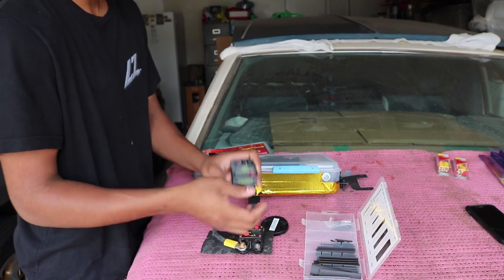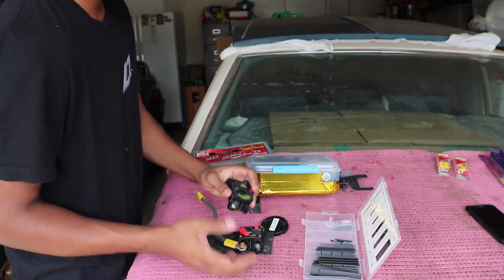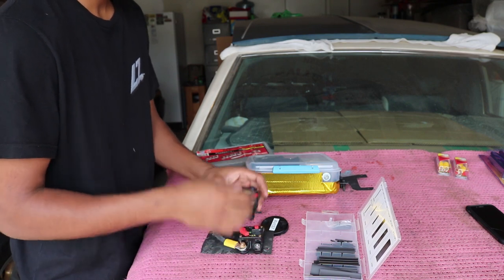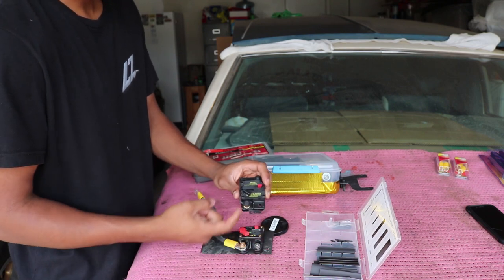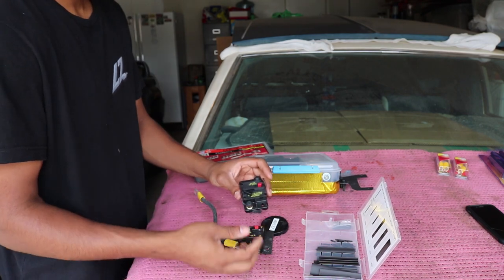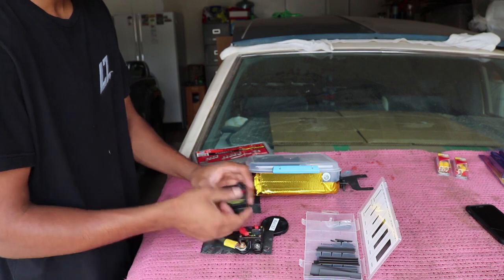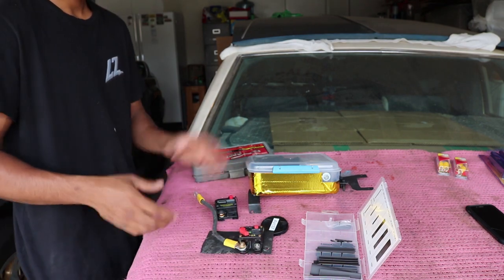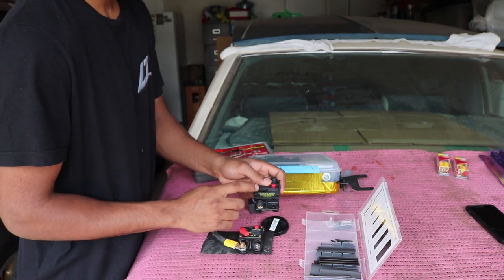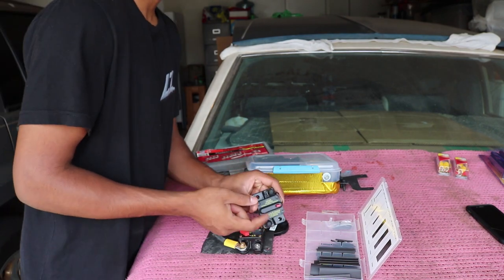This is going to be a circuit breaker — you guys should know what it is. It works just like an inline fuse. Whenever there's too much amperage or a shortage, this thing breaks. So it cuts off all the power so you don't set your Jeep on fire. And whenever you resolve the issue, you can just reset it and it works just like nothing ever happened. You don't have to keep buying fuses or anything — that's why a circuit breaker is really cool. A lot of people don't know about these.